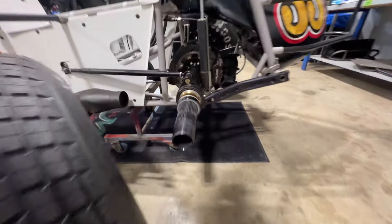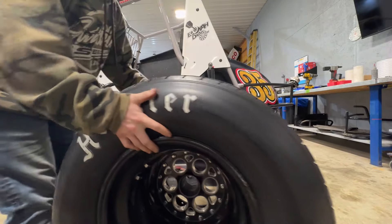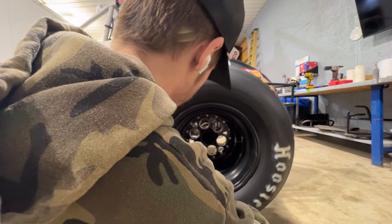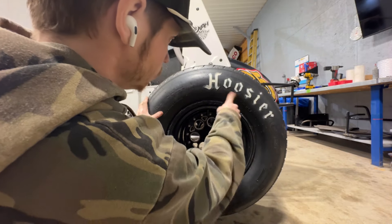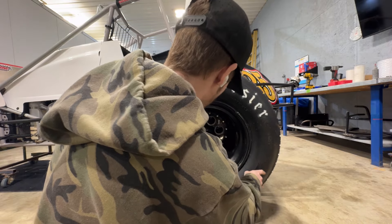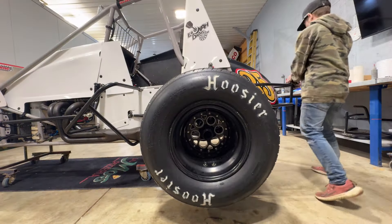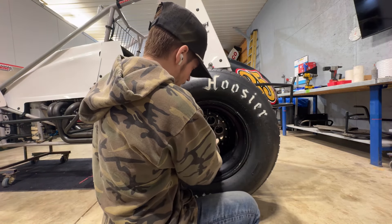Now I can actually show you guys the little bleeder hole on the other side. This tire isn't oriented right — the Hoosier logo is off. That's because Airton didn't give a shit about it, especially if he was in a hurry to get these mounted last year. Obviously if we're in a hurry I'd rather get on the track than get the logo right.